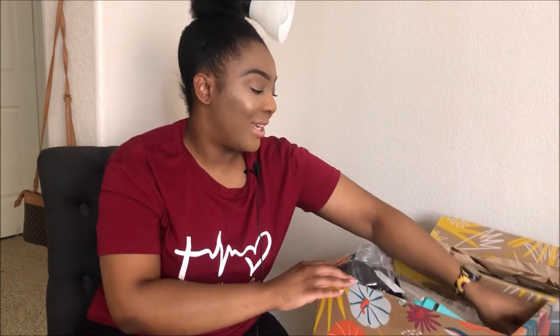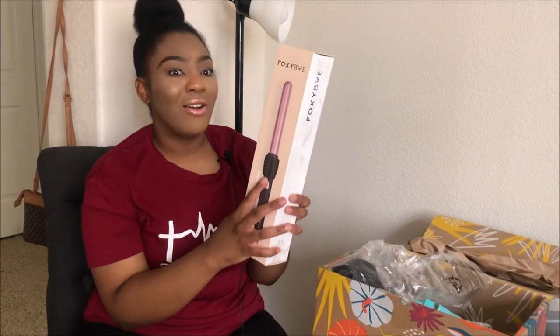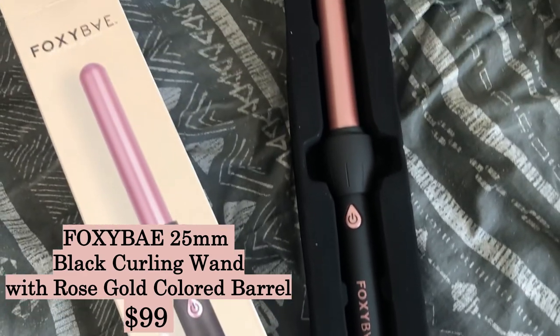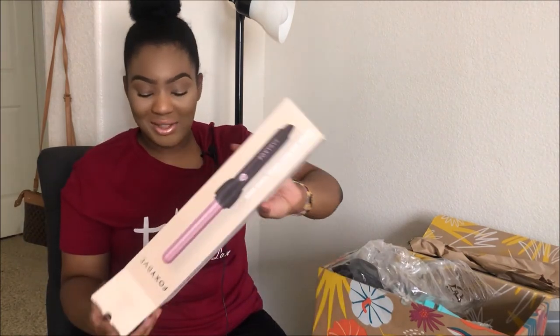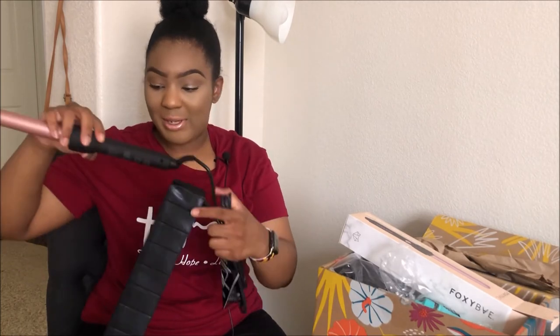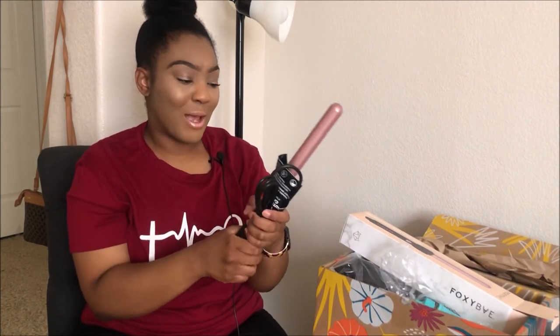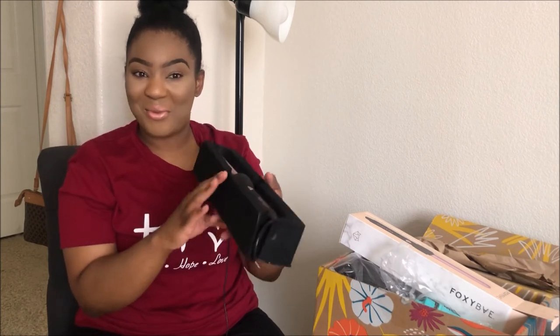The last item in my box was this rose gold curling wand. I was so shocked — I had wanted a curling wand but hadn't been actively searching for one yet. It's a 25-millimeter curling wand in pretty rose gold by Foxy Babe. It comes in a box and will probably make some nice wand curls.